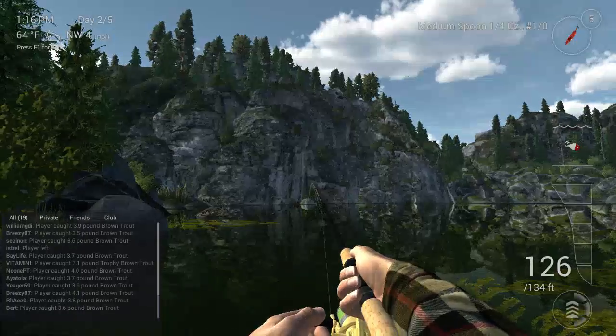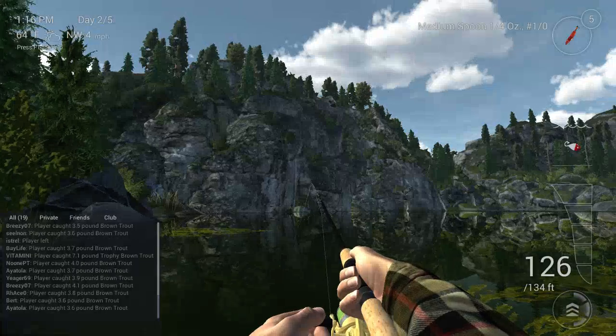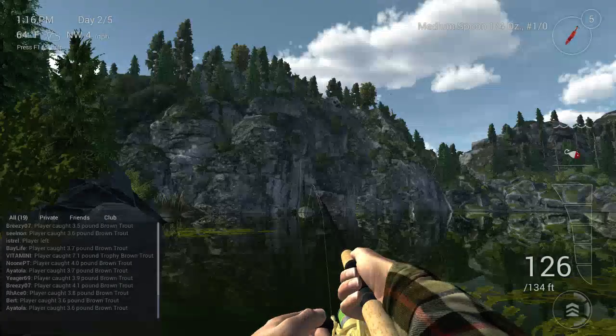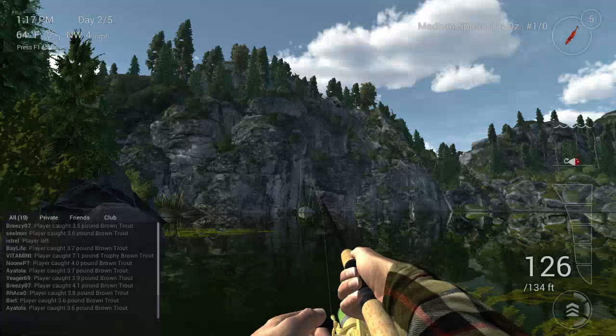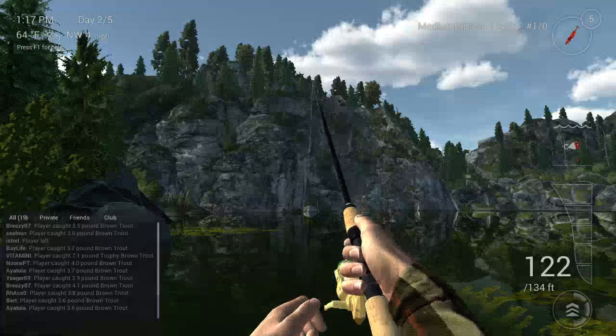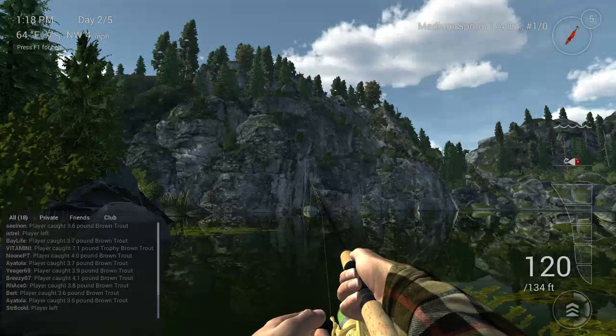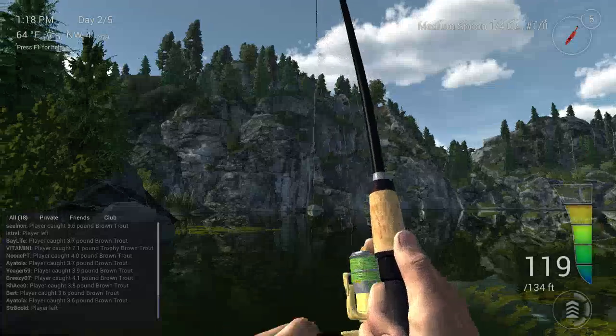Get it out there again, just let it sink all the way to the bottom. Go down to three speed. All right, now we're at the bottom — I let it go a little bit longer just to make sure it's down there. Then just start pulling back and letting go. They like to hit on the drop a lot — and there we go!